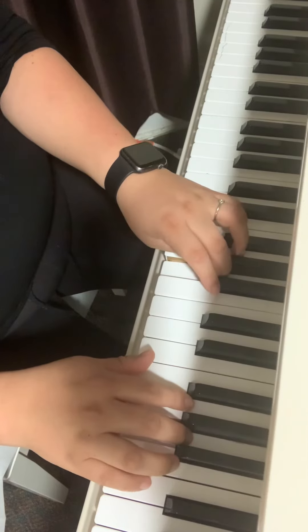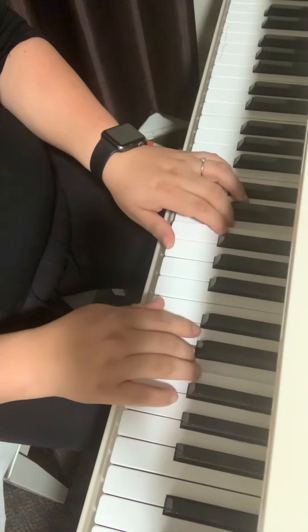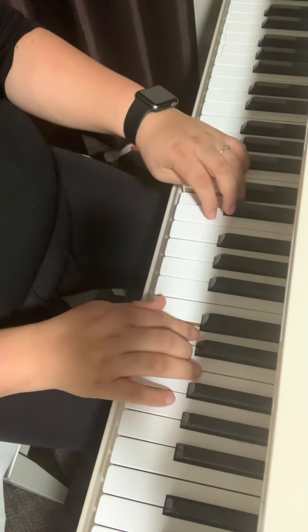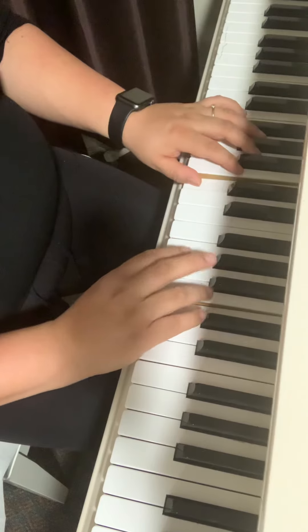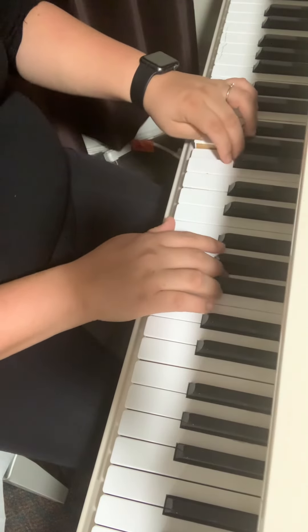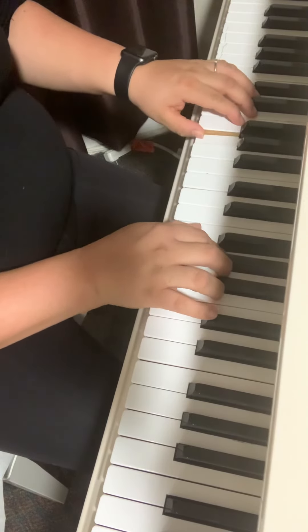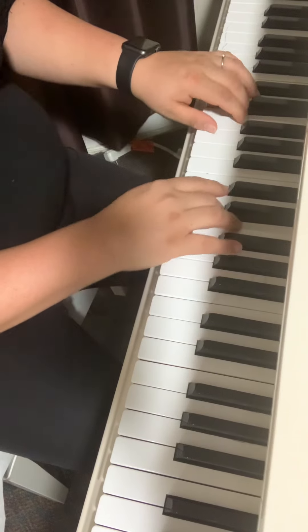Thumb. Left hand goes under, right hand thumb goes over, left hand thumb goes under, right hand fourth finger goes over, left hand thumb goes under, right hand third finger goes over.